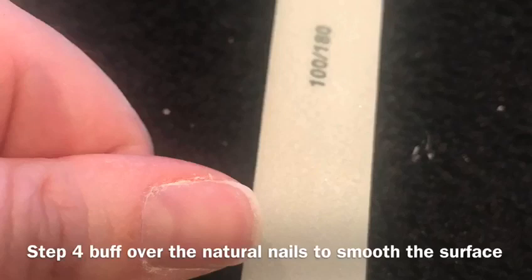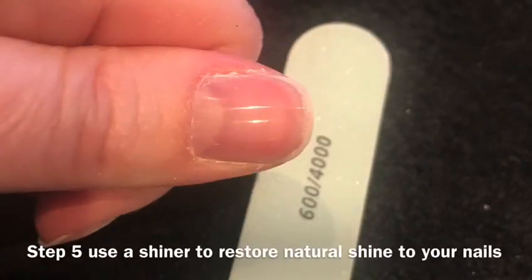Step four: once all product has been removed from the nail, you will find that the natural nail has a rough surface. Use the 100-180 buffer — start with the 100 grit side first and buff the entire nail, then use the 180 grit side to smooth out the natural nail.